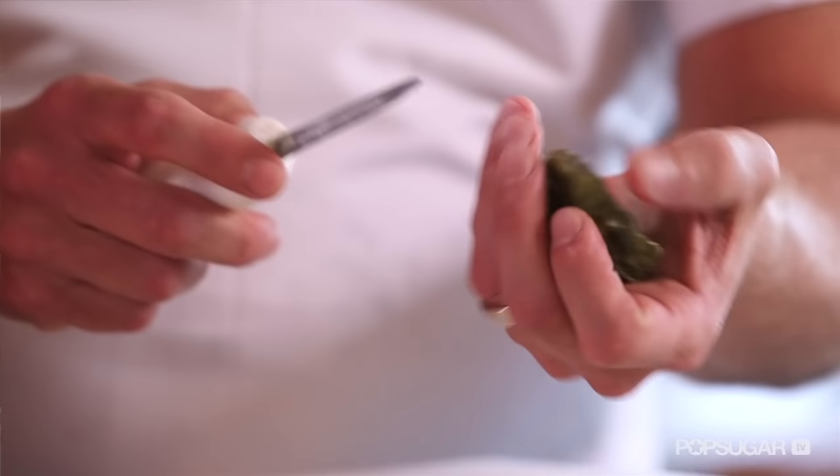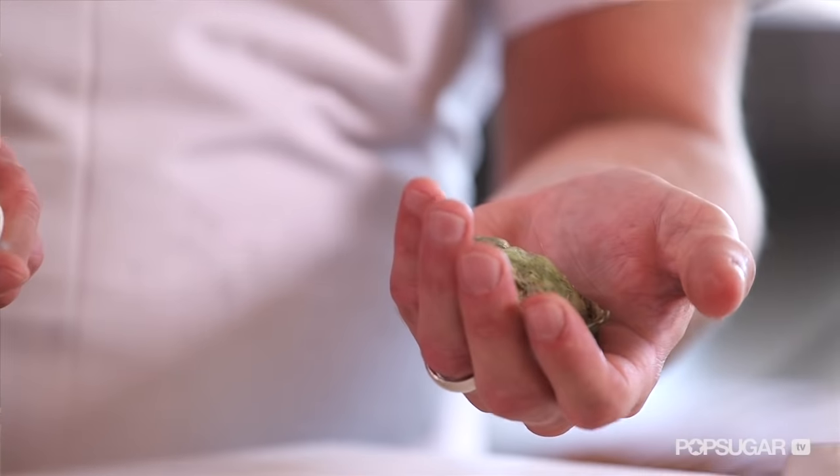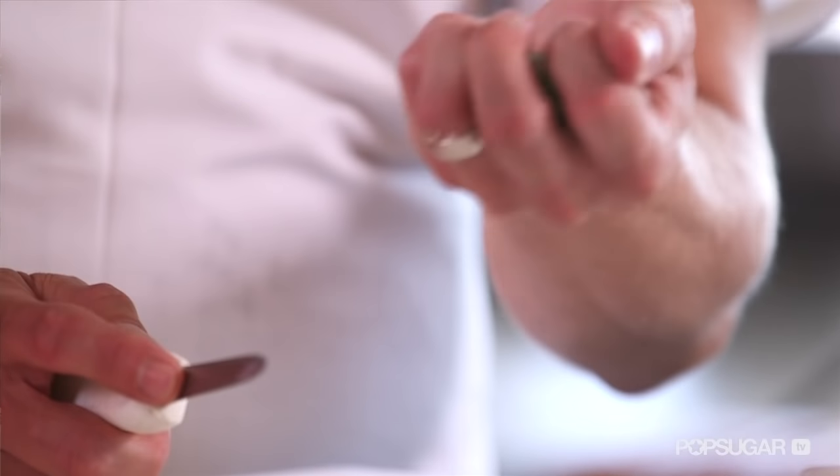What are you looking for when picking a fresh oyster? You don't want to have anything open. You don't want to see a gap in it because chances are it's going to be dead. Give it a good tap — if it sounds hard and solid, chances are it's going to be a quality oyster.